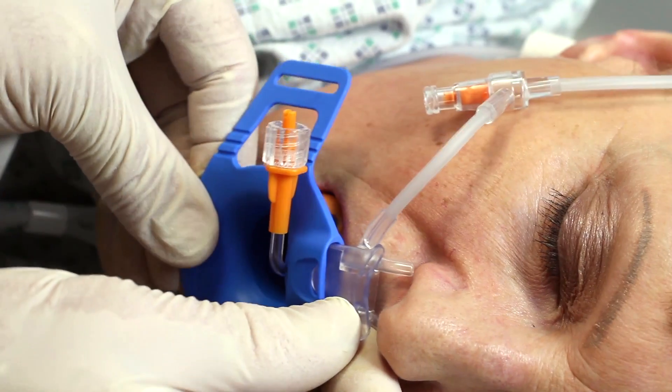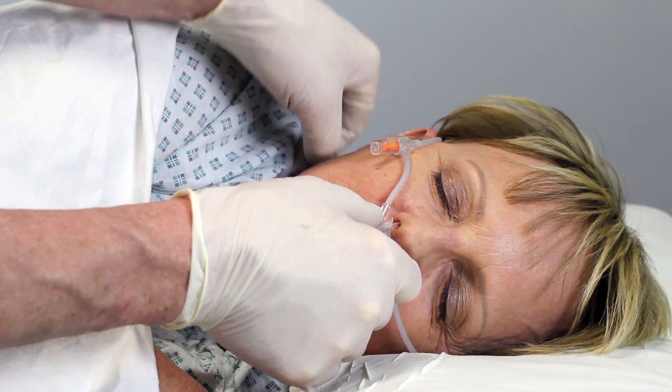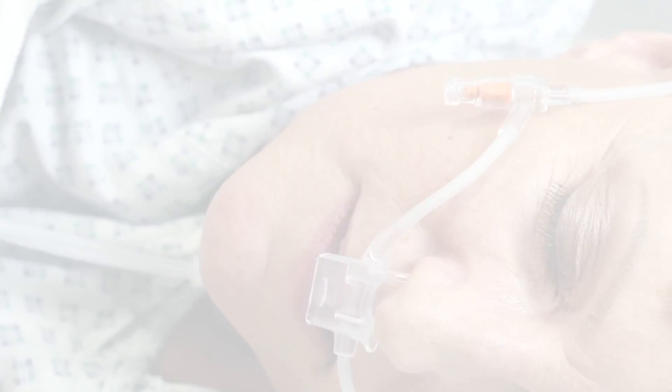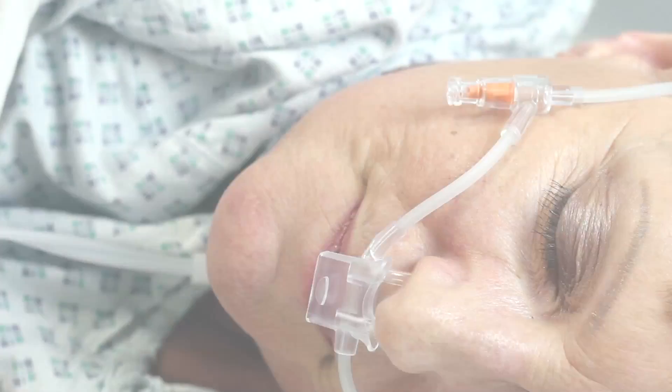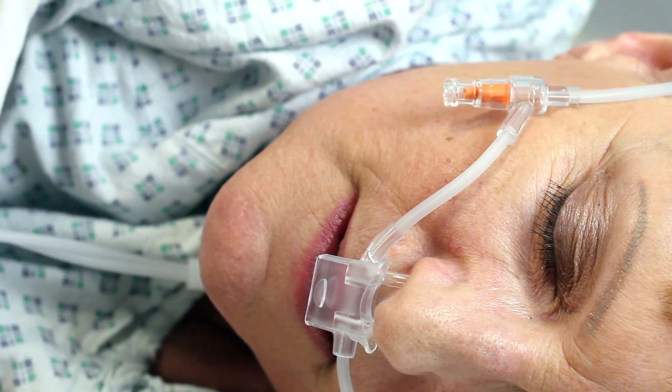Detach the O2/CO2 nasal piece from the bite block and discard. Reposition the O2/CO2 nasal piece onto the patient, ensuring that the nasal cannula is as close as possible to the nostrils. Adjust the sliding collar as necessary. The self-sealing luer-safe CO2 port maintains a capless seal, ensuring accurate CO2 measurements.